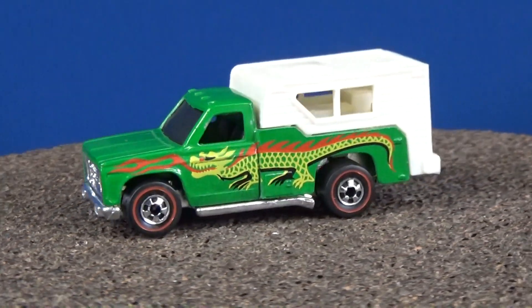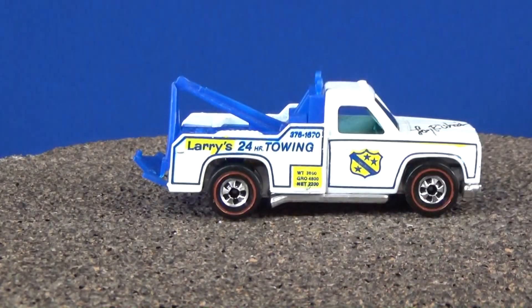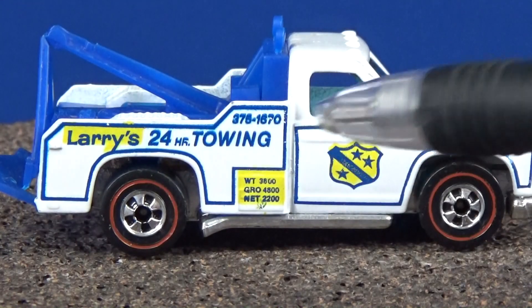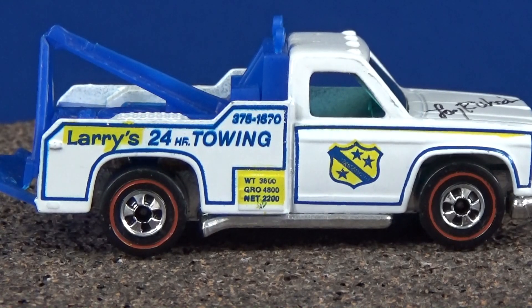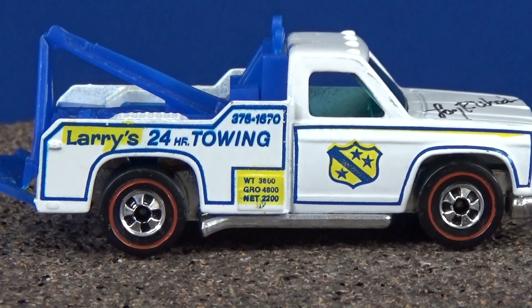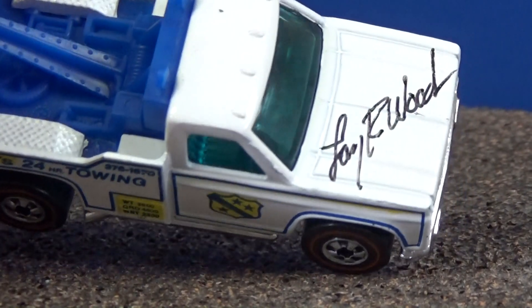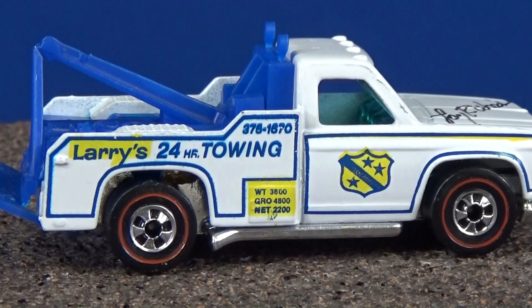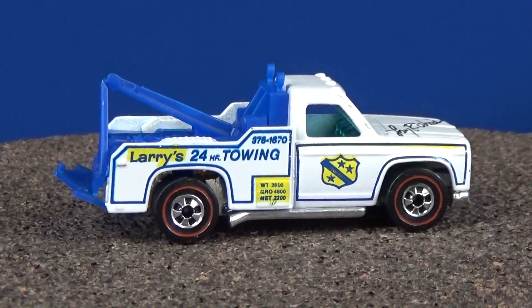This next one is a signature Hot Wheels piece. You'll hear Larry Wood tell stories about it — the Ramblin' Wrecker. He thought it would be a great idea to put a phone number on a tow truck, so you'd get calls to get tow trucks. He put his own home phone number on there. Needless to say, he started getting calls as soon as it hit the market. So if I'm going to get an autograph tomorrow, this is the one you take to Larry. Ask him about the phone number he put on the Ramblin' Wrecker — he'll be glad to share that story. He learned a lesson: don't put phone numbers on the cars.